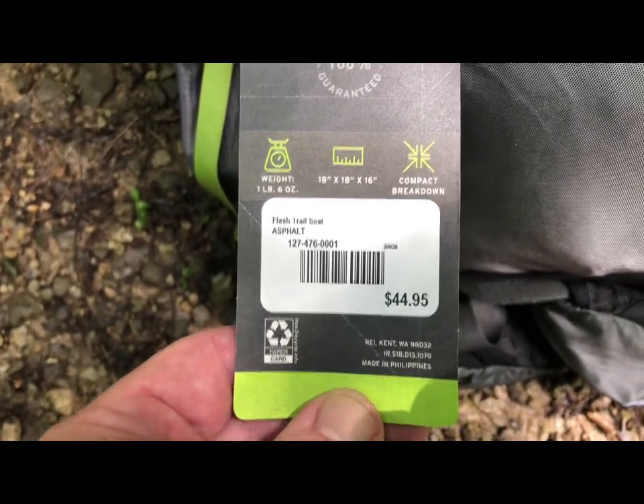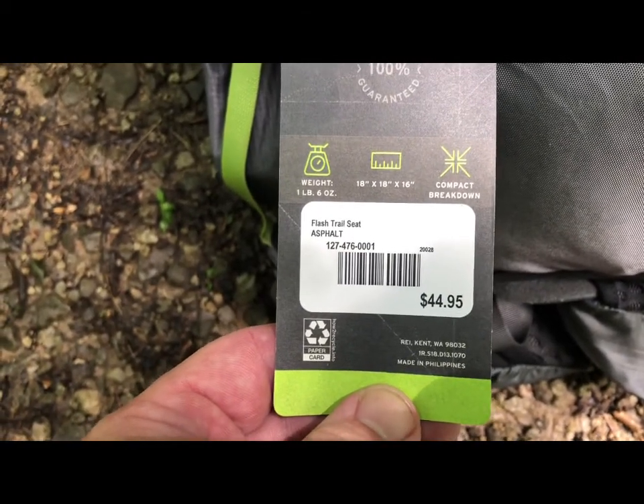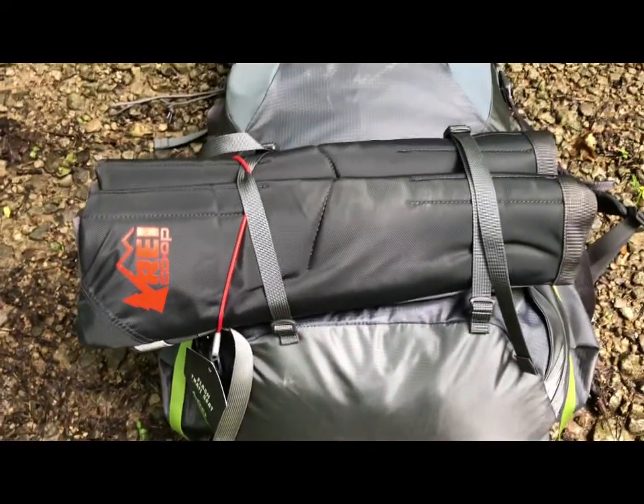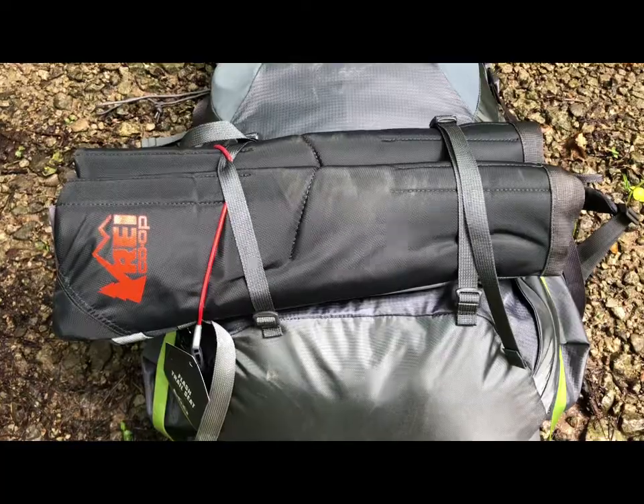So I may have had a discount — 20% off for REI or maybe another coupon — but very lightweight. So I just strapped it on the back of my backpack today. I'll show you what it looks like here in a bit.